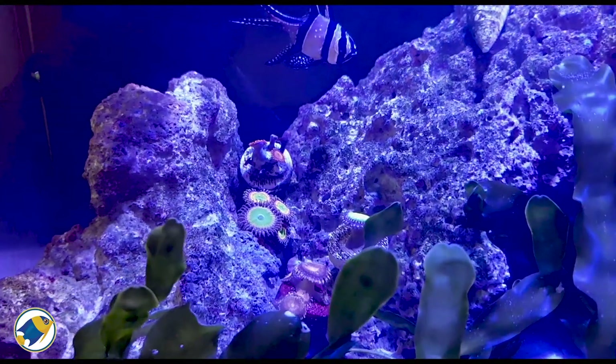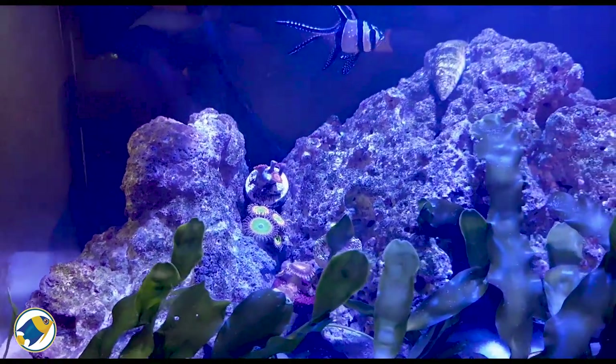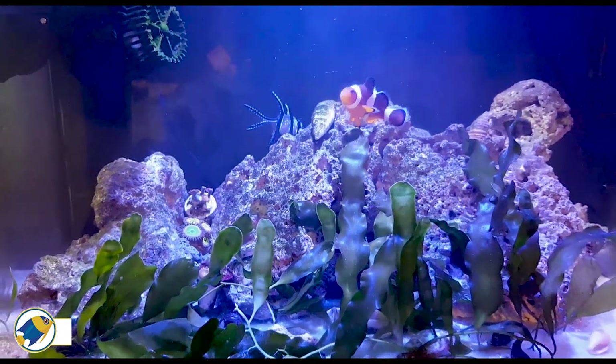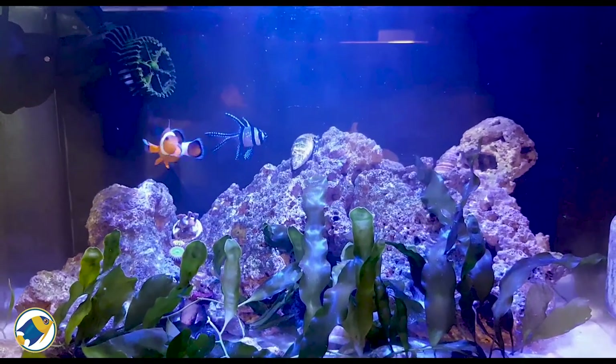My ultimate plan is to make a little Zoa garden, a group of them, but I think I need to rearrange the rock work really to best place them. So I might be doing a brand new scape on this, but I'm not 100% yet, but we shall see.